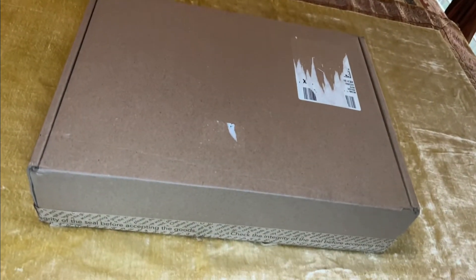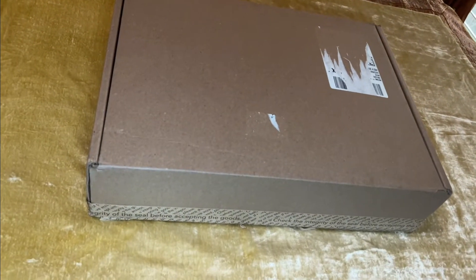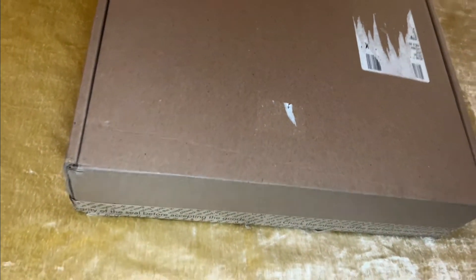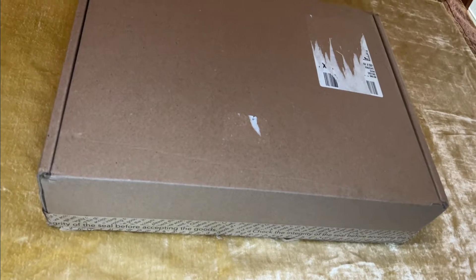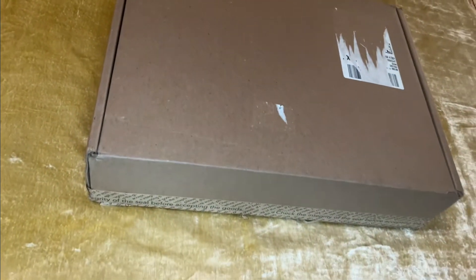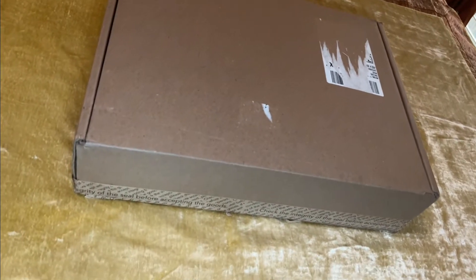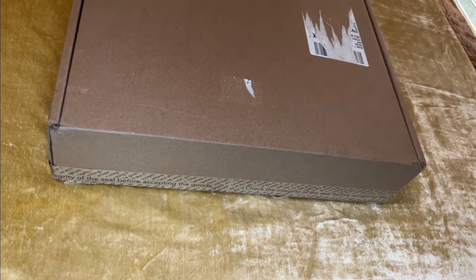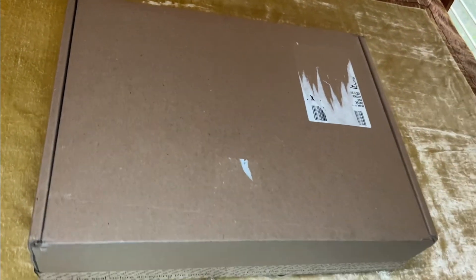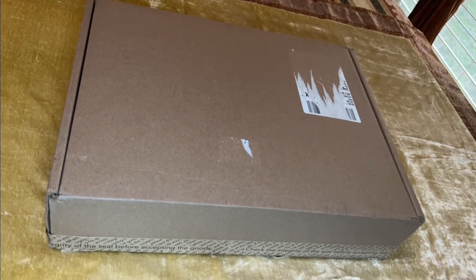I recently ordered the YSL medium Lulu in black. My first box was damaged, then I received another box from YSL but it was a smaller box — not one the medium Lulu would fit in. I let them know and requested a third box, but it was torn. At that point, client services told me they were unable to provide me with any more boxes, so that's the scenario with that.